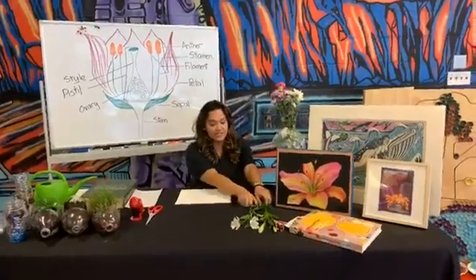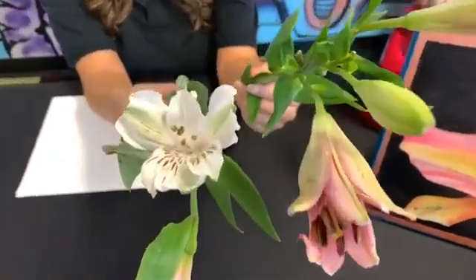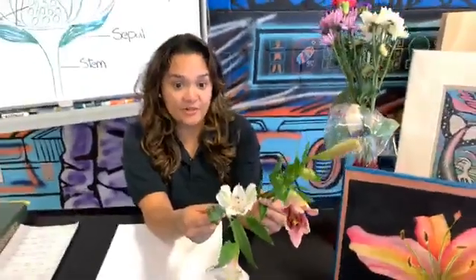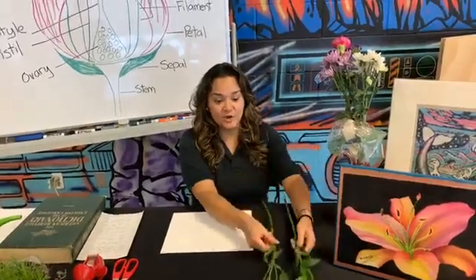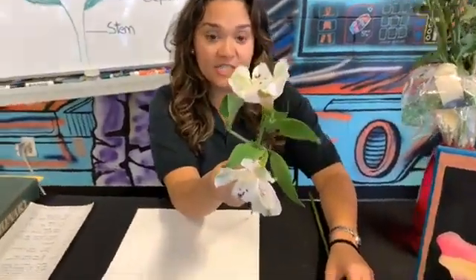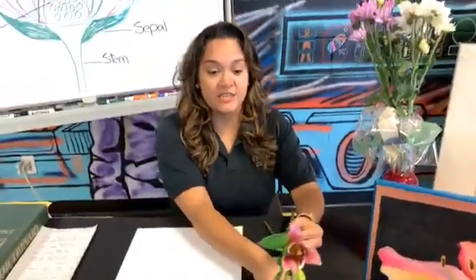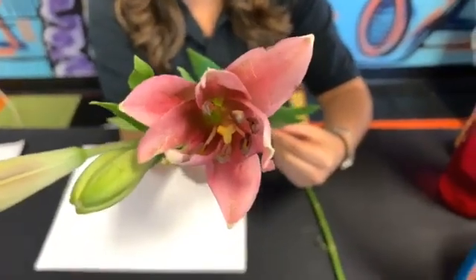I have some flowers here that are pretty easy to dissect and I got them at the grocery store. If you have flowering plants at home in your backyard or inside your house, feel free to use those. If you're going to take a walk through your neighborhood for some flowers, you can pick up some that have already fallen off — you don't want to pick them off a tree or a plant. This one is called Alstroemeria. It's a little smaller, but it's really easy to get and they last a really long time in a vase. We're going to be using this one today — it's a lily and it's much bigger, so it's a little bit better to do a dissection.